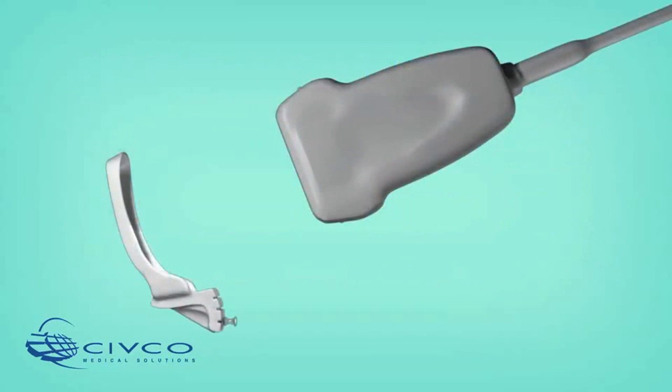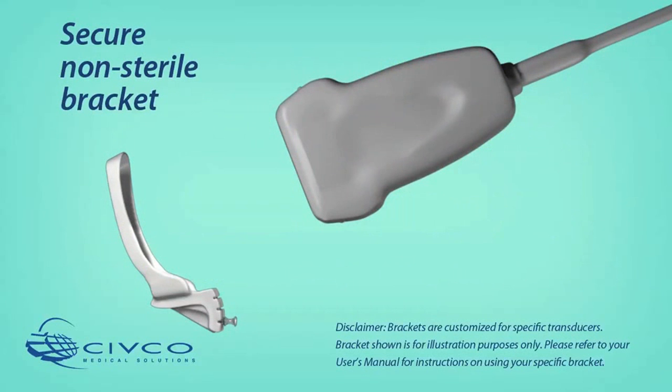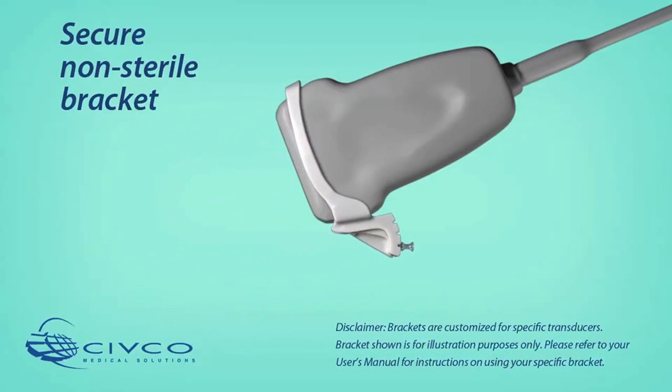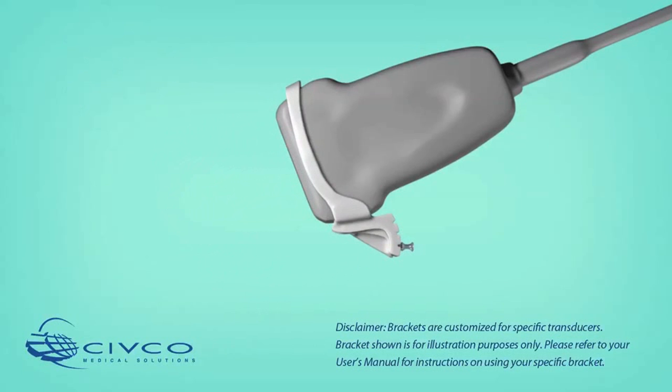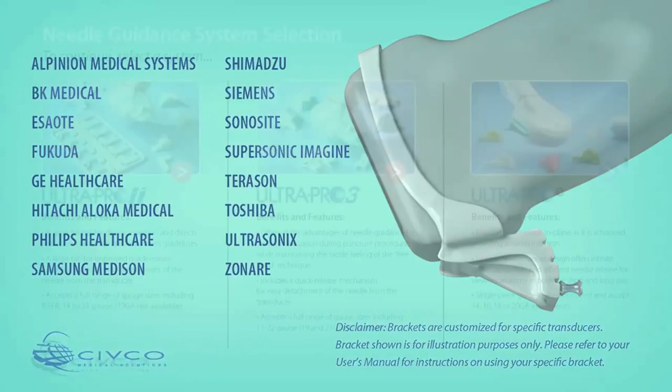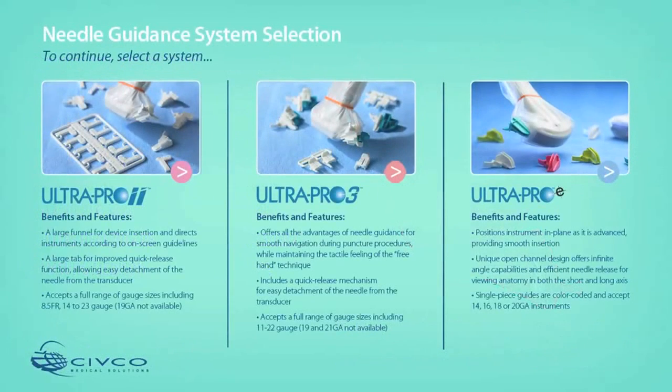Before opening the disposable procedure kit, place the custom, reusable, non-sterile UltraPro style bracket onto the transducer. The bracket should attach securely according to the corresponding locating features on the transducer. UltraPro style brackets are created custom for leading ultrasound equipment manufacturers. To continue, select from the UltraPro needle guidance systems below.